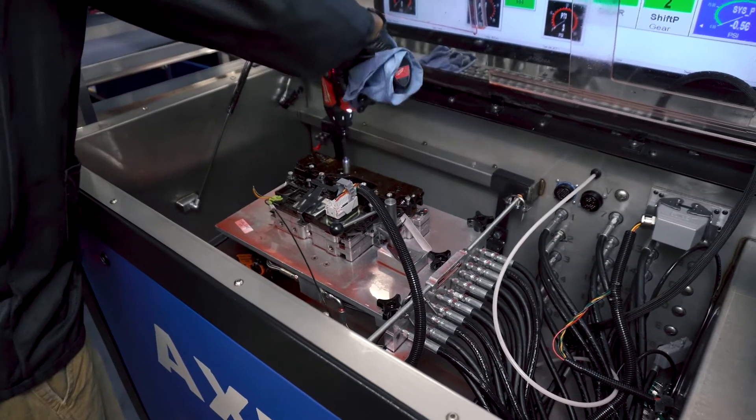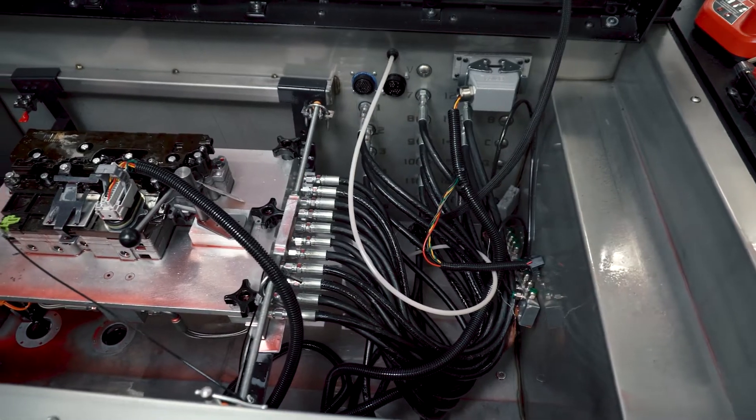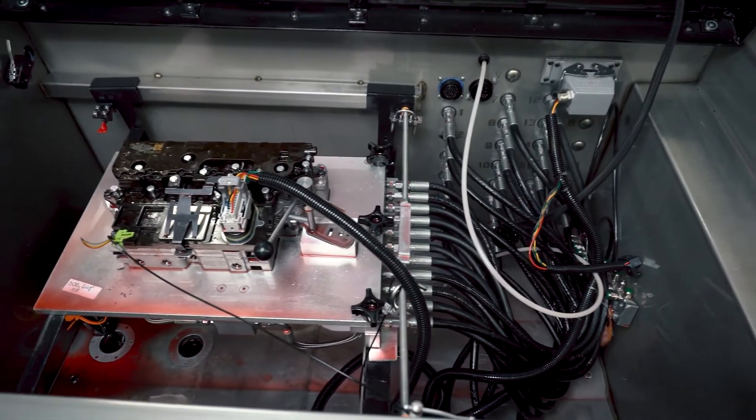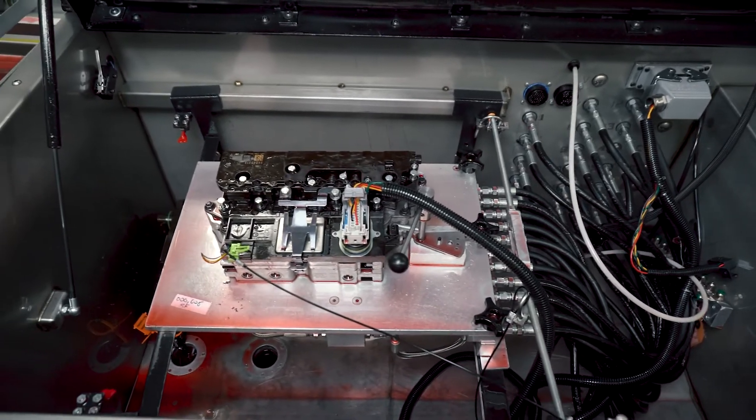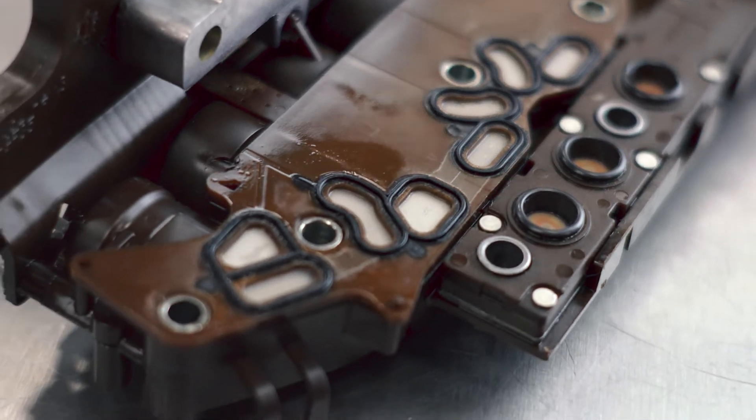We run each rebuilt Tecum through an automated end-of-line tester. This full-functionality, wet vehicle test simulates real-world demands on all Tecum systems, ensuring that each pressure switch and solenoid is functioning according to strict tolerances.